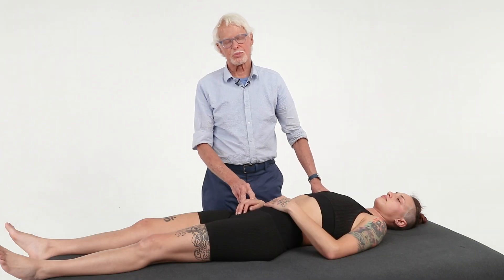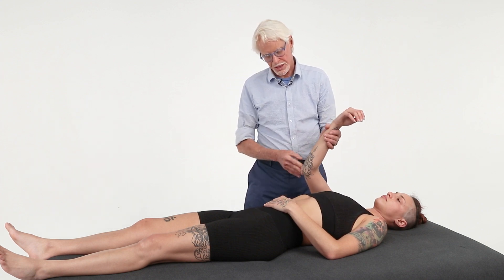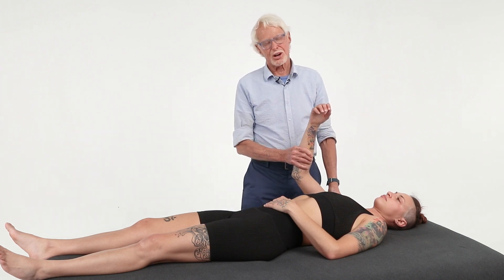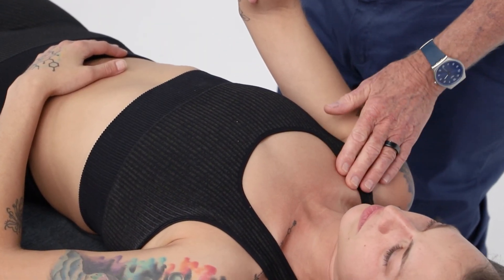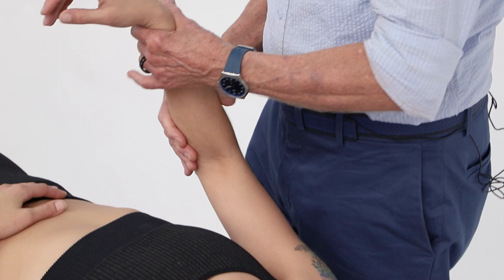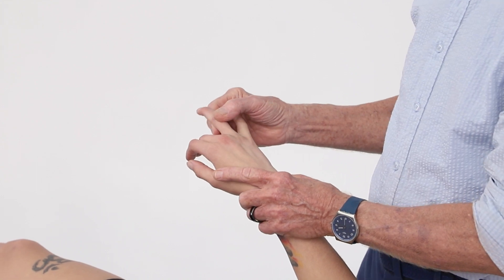The ulnar nerve is the most exposed nerve in the body — the funny bone, right? That funny bone can get caught in a bunch of places: in the neck, throughout the thoracic outlet, coming on down the arm, even in the upper arm on your bodybuilder. It comes all the way down through here and into the little finger and a little bit into this finger here.